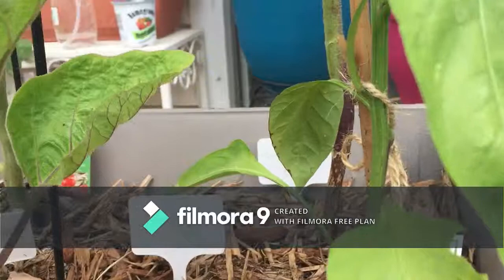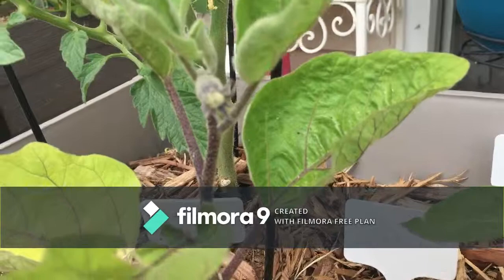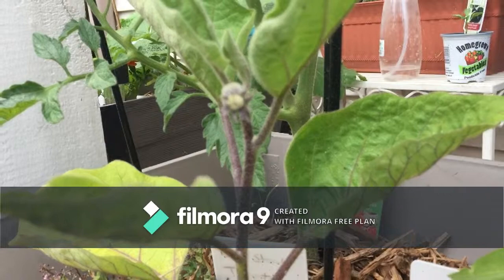My eggplant — do you see this? Look at that gorgeousness! Look at that! Then the camera went fuzzy — what's going on?